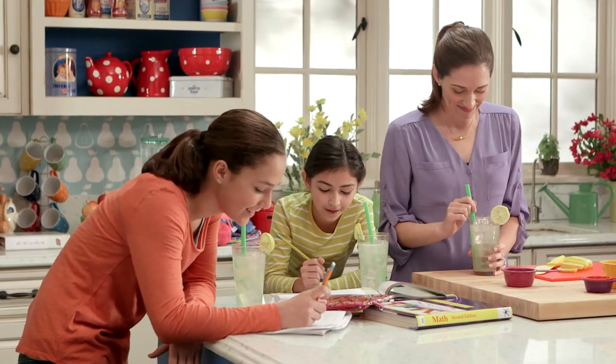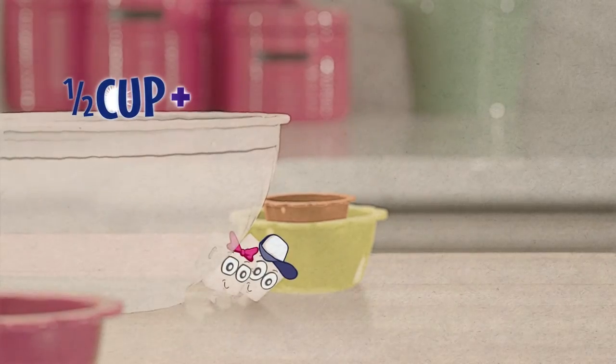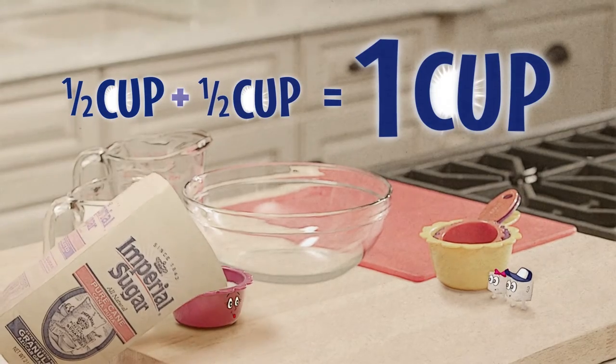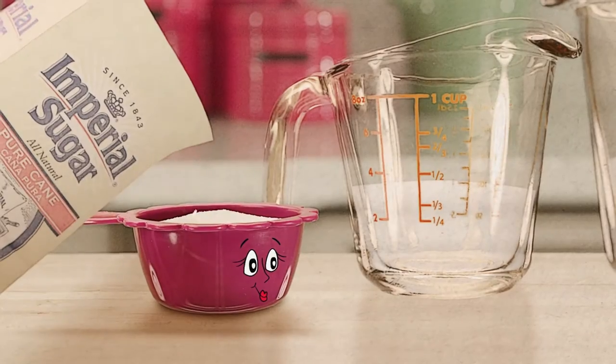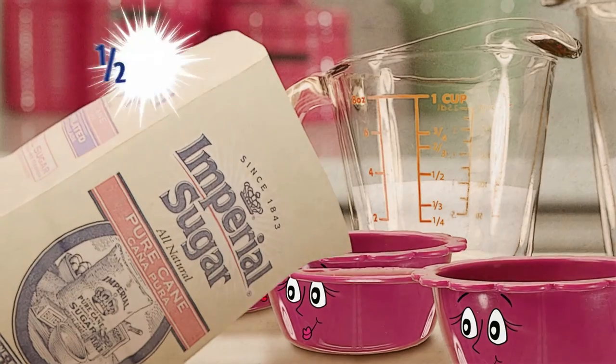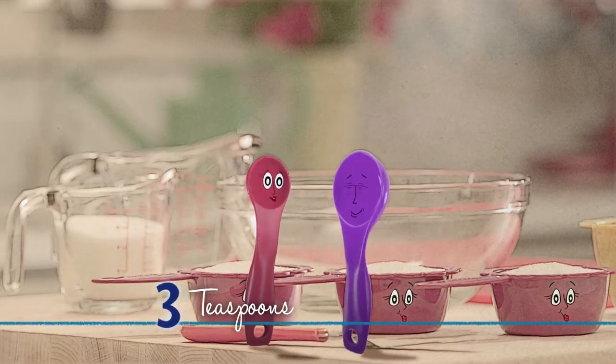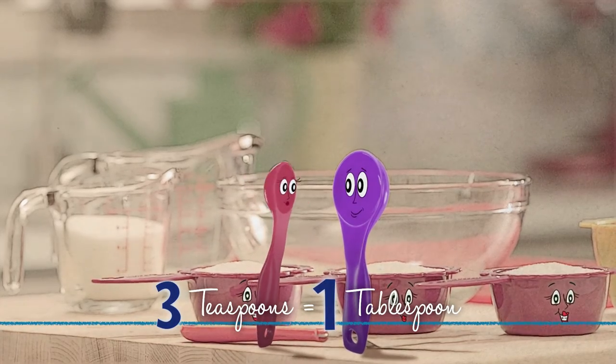Wait — it's math! A half cup plus another half cup equals one whole cup, right? So how many times do I scoop the half cup in order to get one and a half cups? Three times! So you're actually adding fractions.